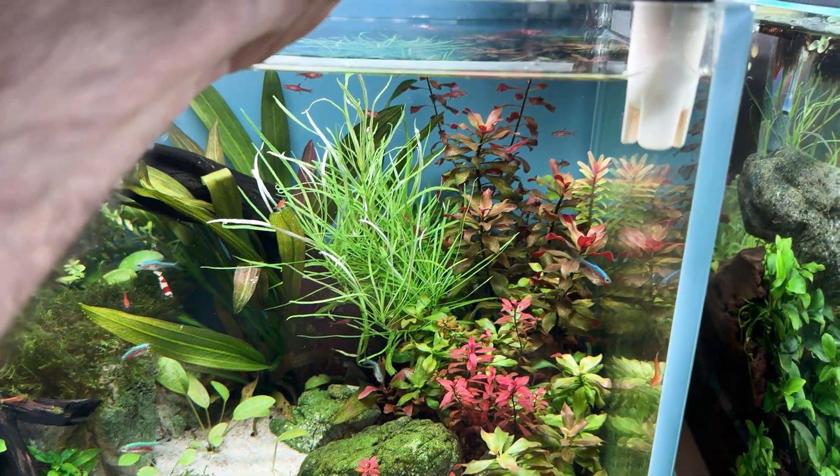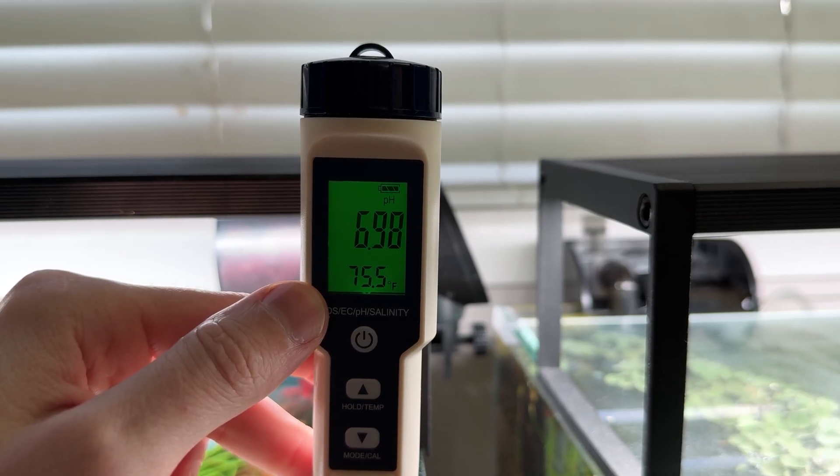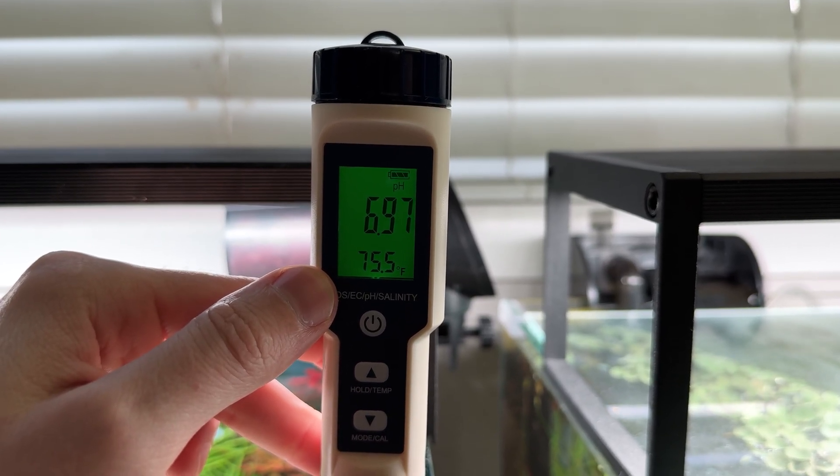What you want to do to get a good baseline is check your pH a couple of hours after your lights have turned off in the evening. How do you do that? With a tester — I'll put a link for this one I got on Amazon, around 20 bucks. It checks your pH and also your TDS, which I need for my shrimp tanks. You want about a 1.1 unit lower pH reading — that means great CO2 dissolved in your aquarium.